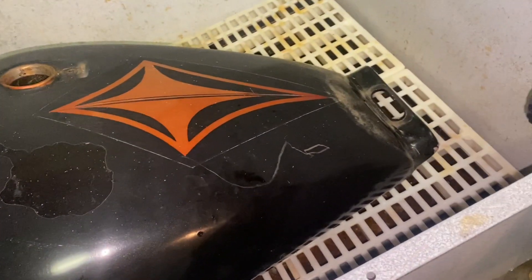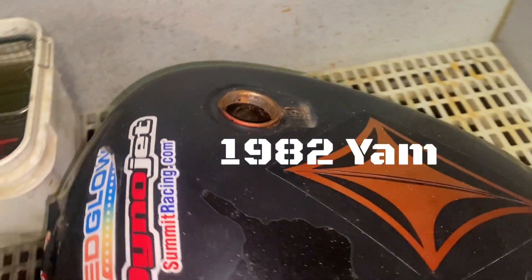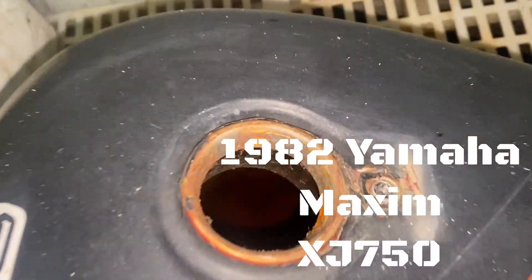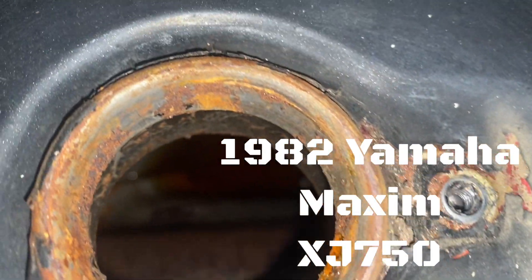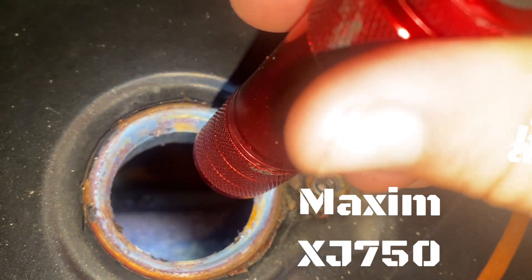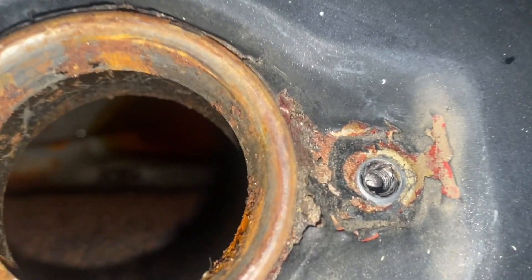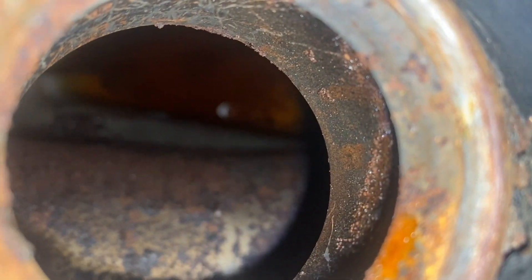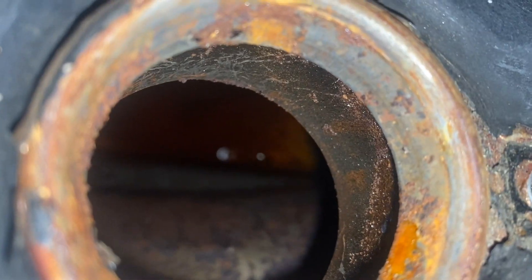We haven't done a video lately on cleaning up rusty gas tanks because I just had to take a break. Let's look in here at this one — it's actually relatively clean. The stuff right there in the middle looks pretty loose, so I think if this would focus, all that's going to come out pretty good.